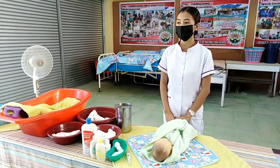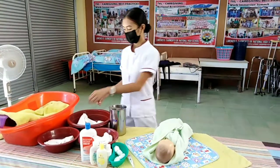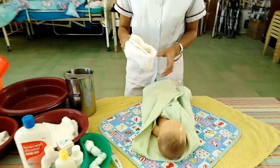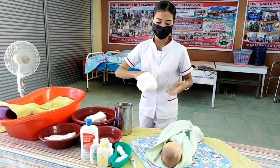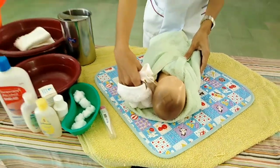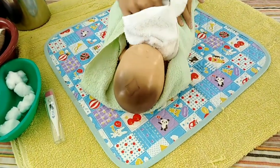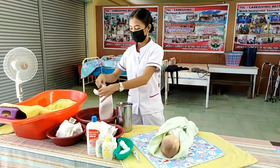Wash, soap, rinse, and dry the infant's face using S-shape or inverted tree shape — from forehead, face, neck, and back of the ear. Repeat the same steps: soap from forehead, face, neck, and back of the ear; then rinse; then dry using the inverted tree shape.